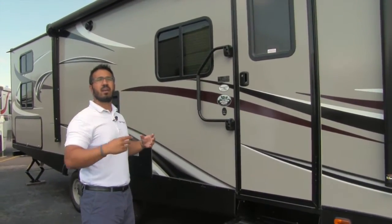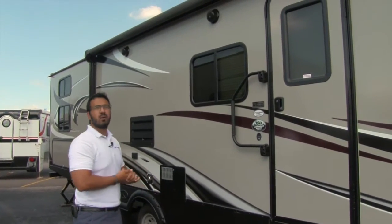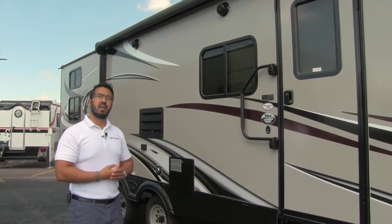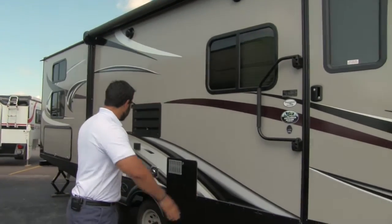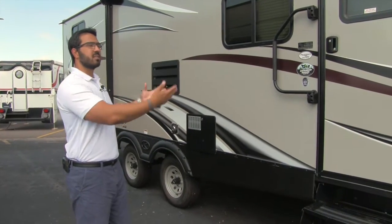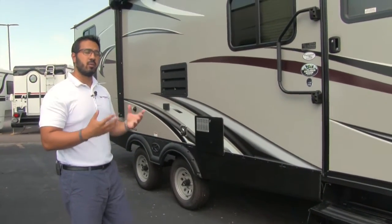You don't have to get up on a ladder or anything to hang up your Christmas lights. Right underneath that are the outside speakers. Those are controlled by your multimedia center inside, and this unit is Bluetooth capable. So you can set up all your chairs right out here underneath the awning, and if you have a smartphone or tablet you can connect to that multimedia center via Bluetooth and control your music from right out here, which is great.